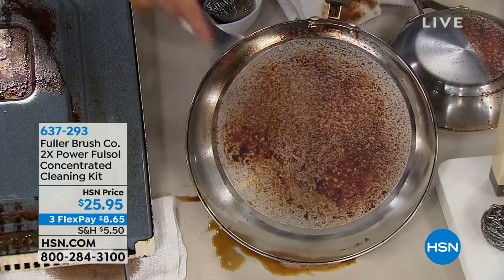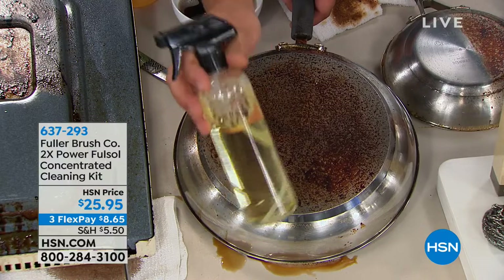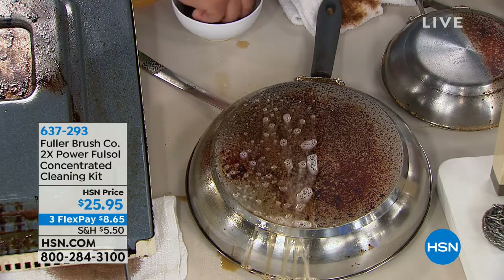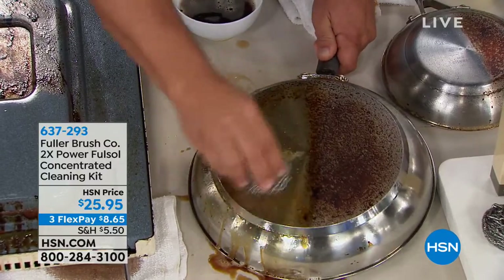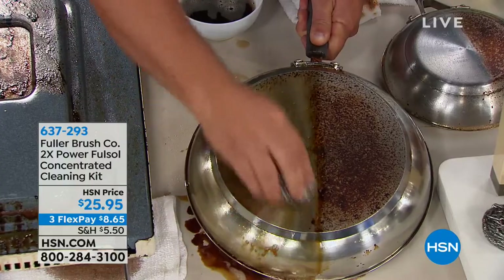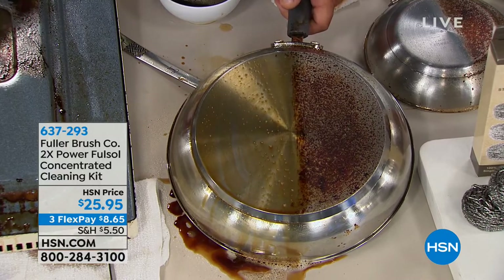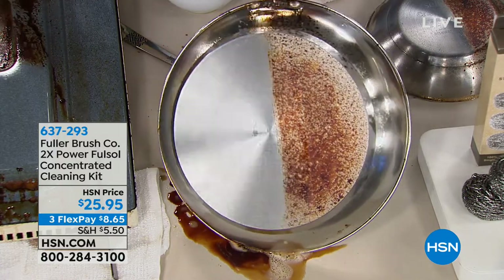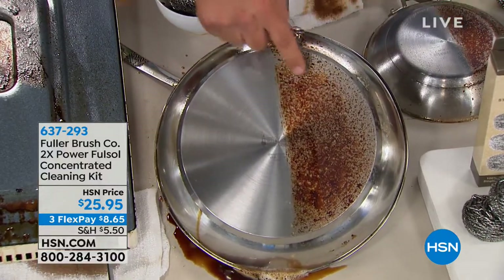Hopefully your pots and pans don't look this bad, but we've taken one ounce of cleaner mixed for heavy-duty grease cleaning. You can also add it to your mop water for hardwood floors, add it to a carpet cleaner instead of buying the machine's solution over and over again. Full-Sol boosts the power of laundry detergent and cuts through grease and grime in no time. This is gravy burned on with a blowtorch — way hotter than your stovetop.